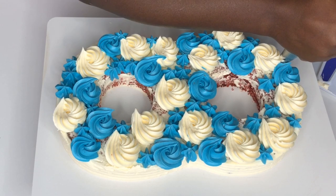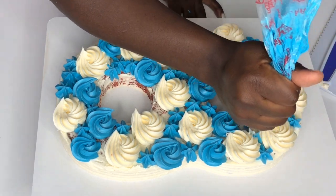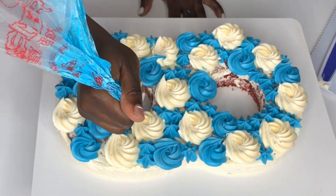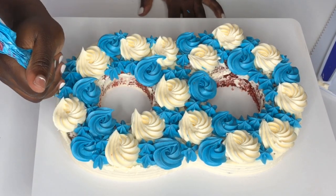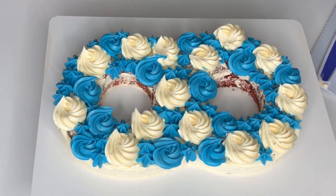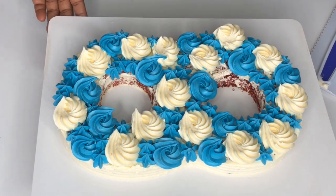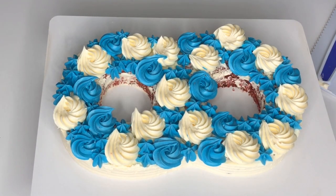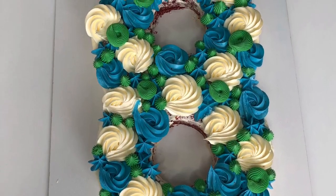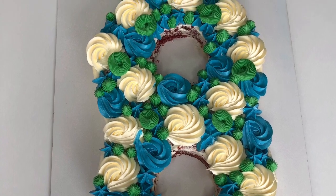That's all there is to it — it's very easy to make these clusters. You can make them on regular buttercream cakes, on cupcakes, or even on donuts. You can also decorate the inner circle of your cake — I didn't cover mine with buttercream, I was in a hurry. Thank you guys for watching, I hope you enjoyed this, and look out for my number seven next. See you next time!